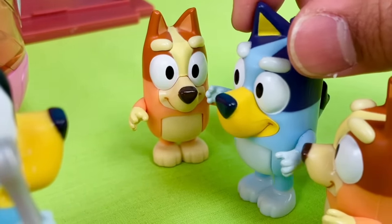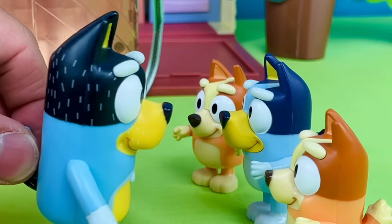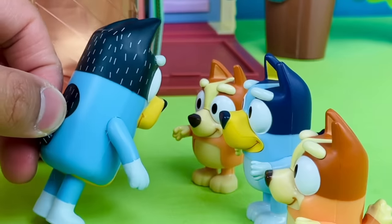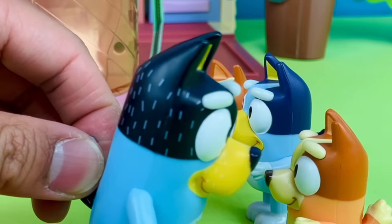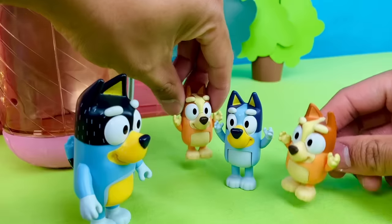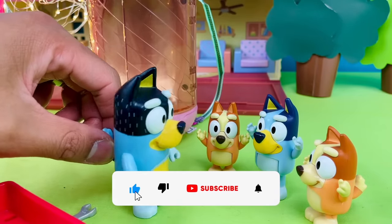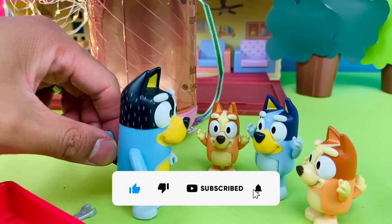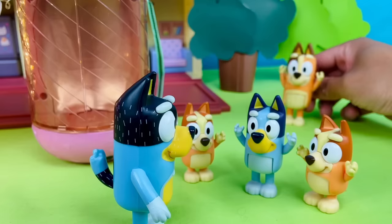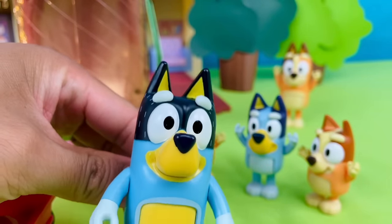What do we do? I don't want to send back the wrong Bingo! Well, I guess we're just going to have to keep both of ya! Hooray! But don't tell your mum! One of you Bingos is going to have to hide in the attic, okay? Two Bingos? Bandit, what have you done? Did somebody say KFC?